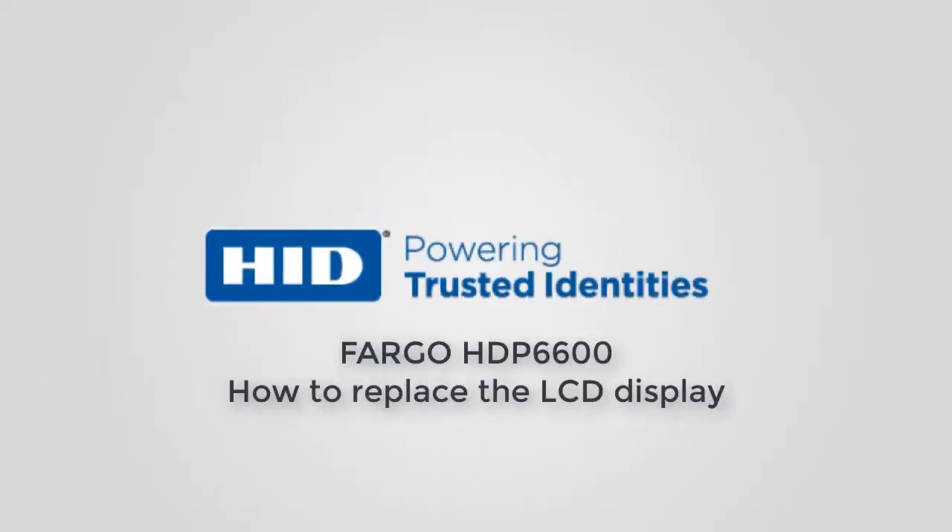This video on the Fargo HDP6600 card printer demonstrates how to replace the LCD display.